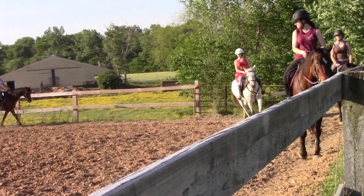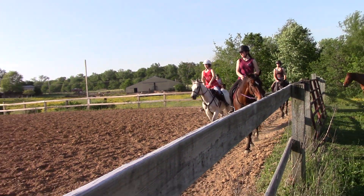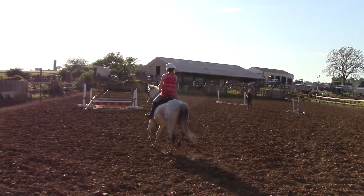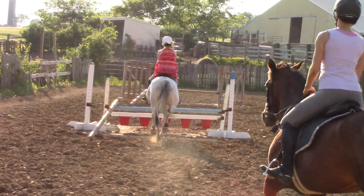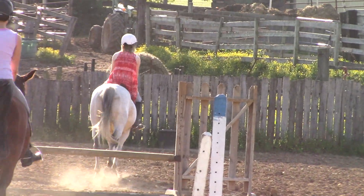So Tara, when you land from the first one, don't kick her, but put some leg on to say go ahead and go forward. Kayla, I want to see yours stay in the five. Take it. One, two, three, four, five. One, two, three, four.